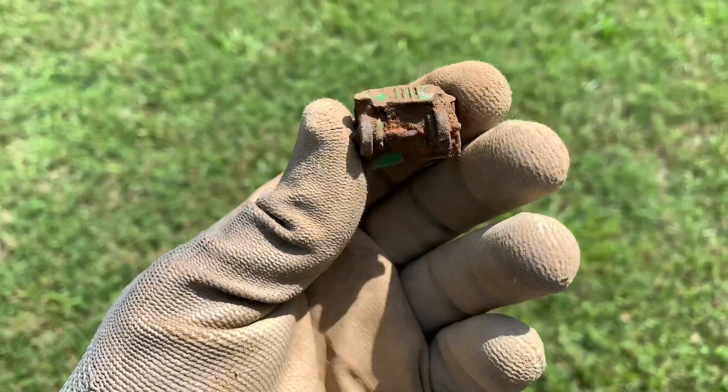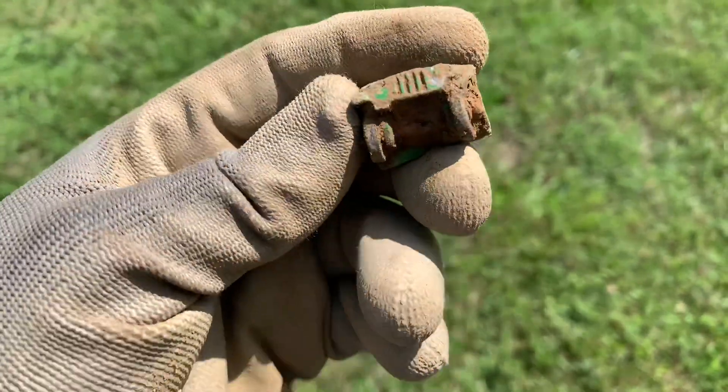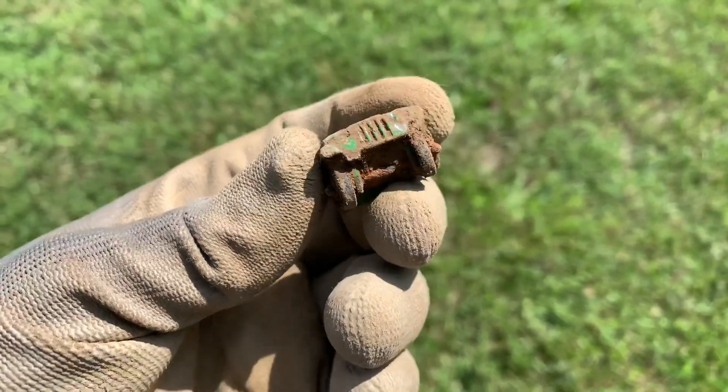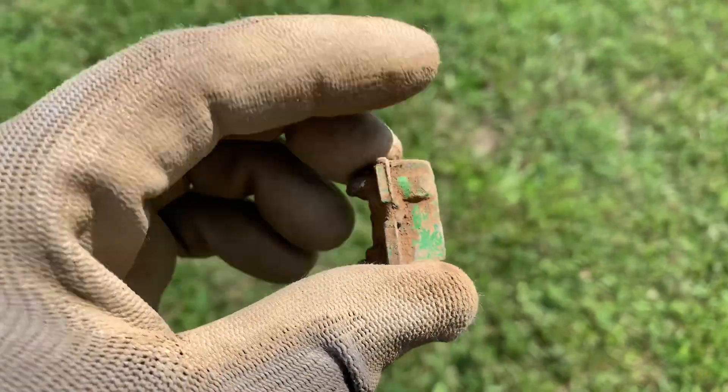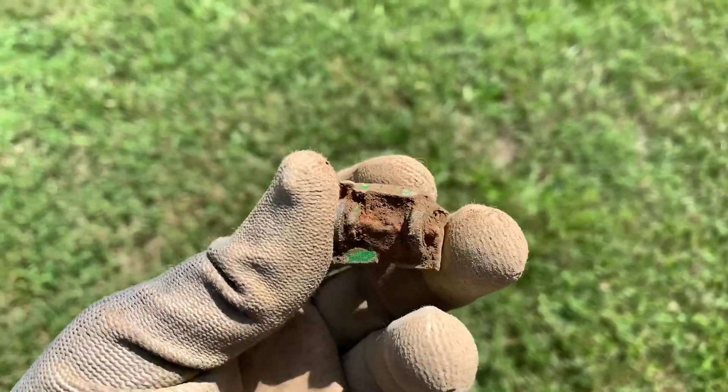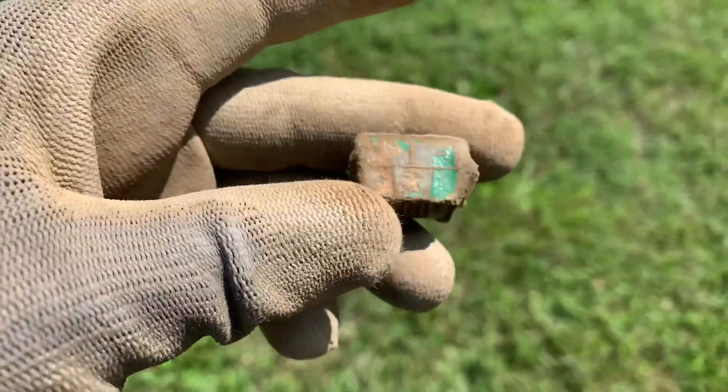Looks like I just found myself part of a toy car. I'm not sure if that's like a jeep or not - you can see the little grills on the front and the wheels. That one is ringing up about a 12 or 13, about six inches down, but I don't know where the rest of it is.